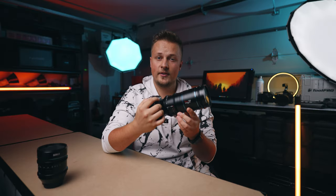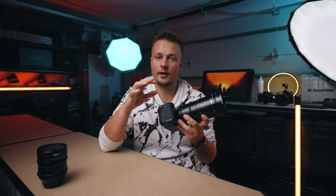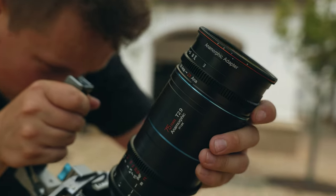The way you get focus on this setup is to set the main lens to infinity and just use the adapter's focus ring to grab focus. Some other adapters require focusing both the lens and the adapter, which can be very clunky, so it's great that this setup requires only one focus adjustment.